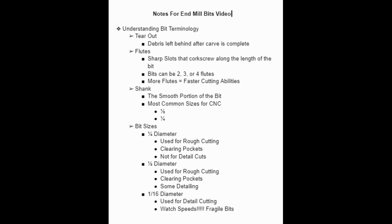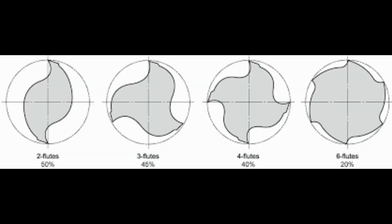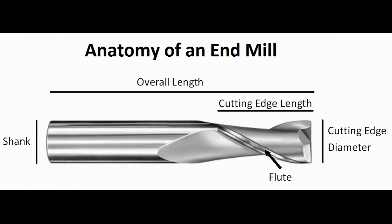Let's first talk about the anatomy of the end mill. On the end mill you have what's called the flutes — flutes are sharp slots that corkscrew along the length of the bit. You can get bits that have two flutes, three flutes, or four flutes. The more flutes you have, the faster cutting the bit can do. The shank part of the bit is what actually goes into your router for your CNC machine. Most collets you can get in a quarter inch and an eighth inch, depending on what your router takes.